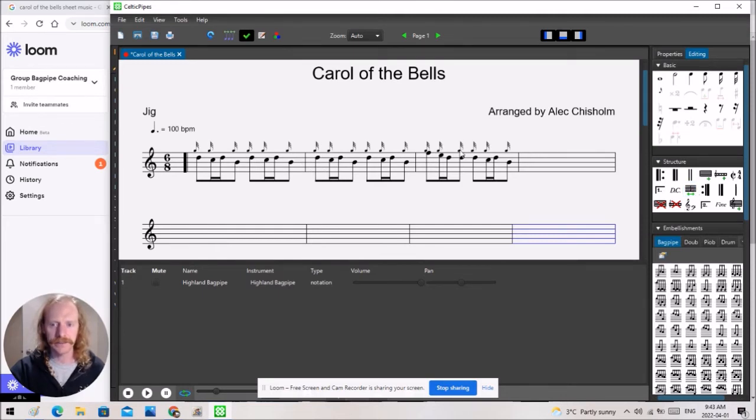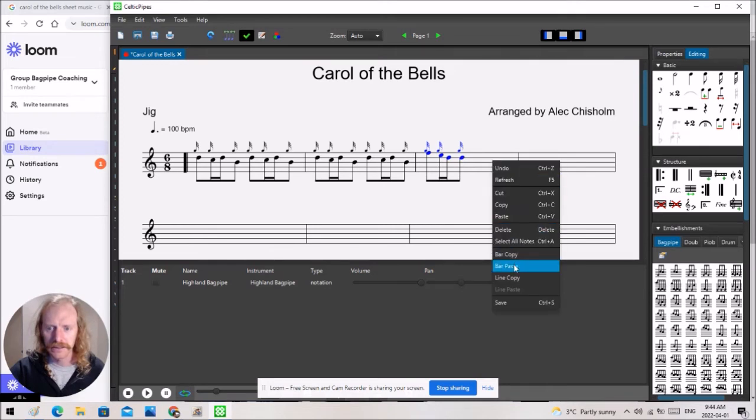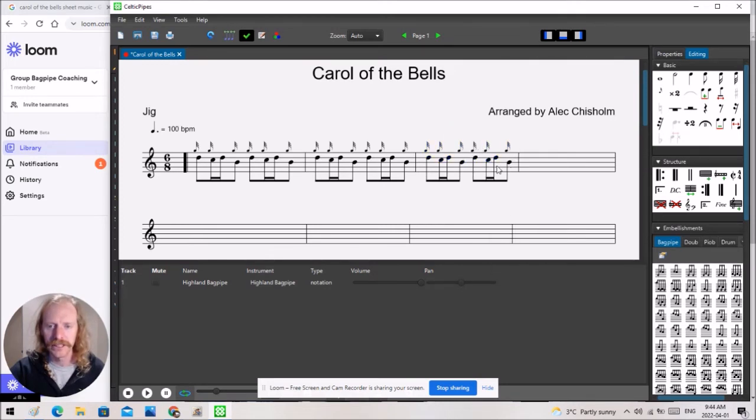I'm just going to shift these bars a little bit. The whole section here is wrong — we want to just repeat this one. So I'm going to highlight, copy, and paste. And this one went back down to the D — what's going on? Let me give it a play. Oh, I see — this one has to be up at the F. And another way: you might not notice you have the wrong note there until you do the playback.